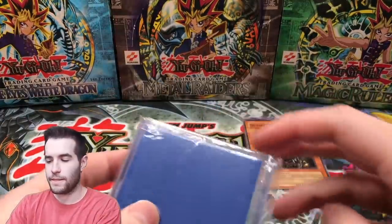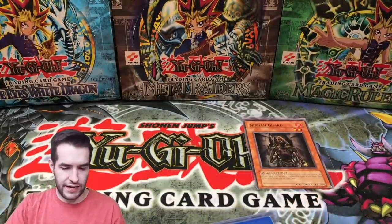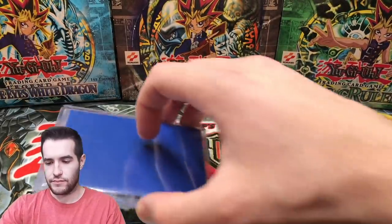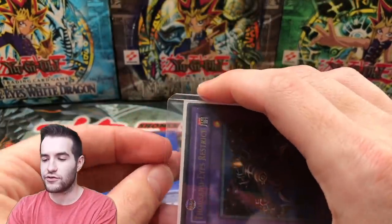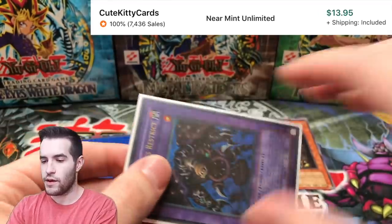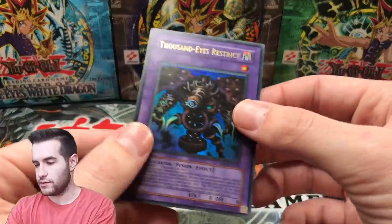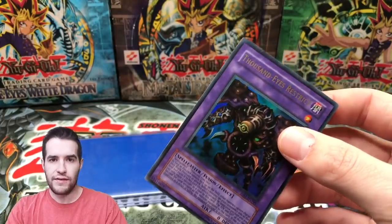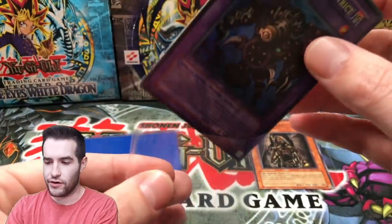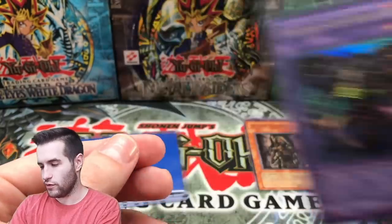Okay, now we have the top-loaded cards. We're gonna spoil it - yeah we are gonna spoil it. Let's try to make the reveal nice. First card: we have a DB1 Thousand Eyes Restrict - Dark Beginning 1 Thousand Eyes ultra rare version. This is a reprint set card, actually in decent condition. This would be a nice goat deck card if you're playing your Thousand Eyes Restrict - that's pretty cool, not bad.